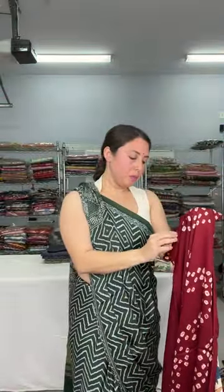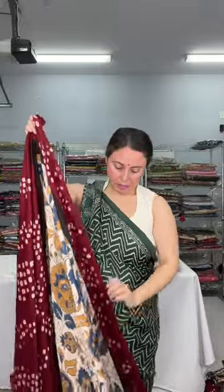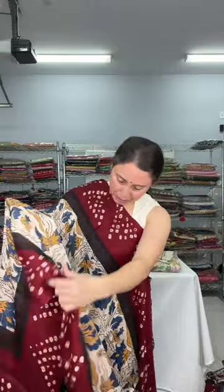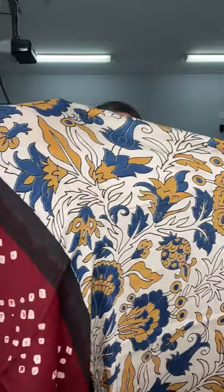Let me open this saree and show how it looks. All of the sarees are way more beautiful in person. This is the kalamkari print on the body — floral design, no animal print. You can see the floral print up close. Bandhni on both sides of the border — both sides have an equal-size border.